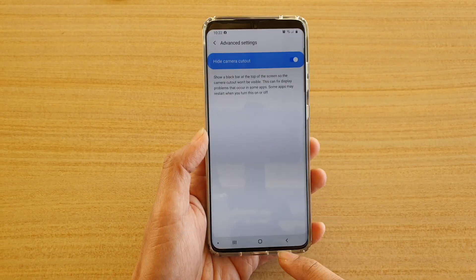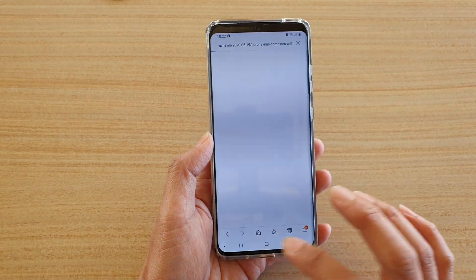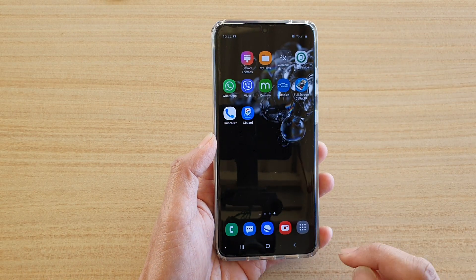So now it's turned on — you can see at the top here the camera is hidden. So you can see it doesn't show.